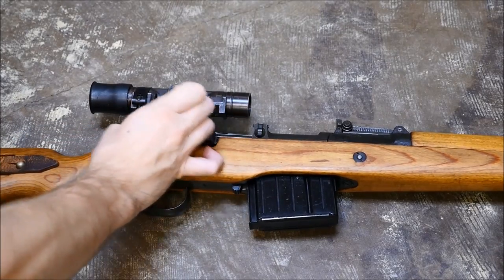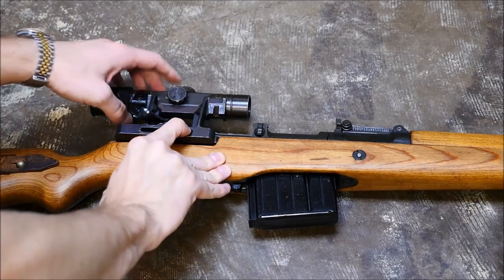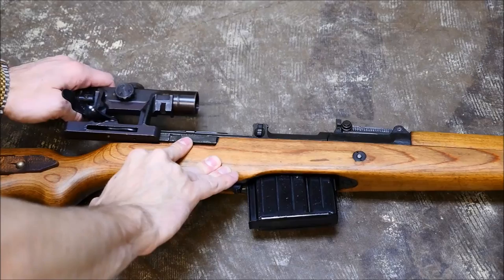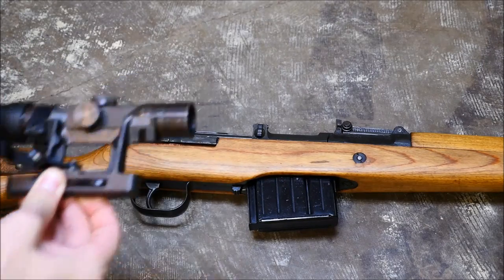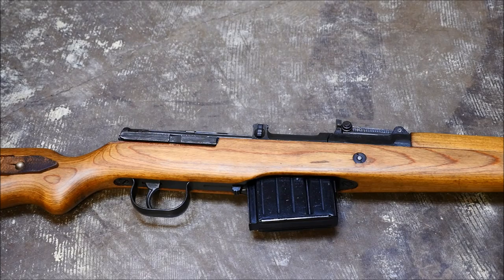The first thing you're gonna want to do is take off that scope by pulling the lever off, pressing this little tab here, and sliding it off the scope rail. To my knowledge, all, if not most of these, have that scope rail, which is pretty cool.